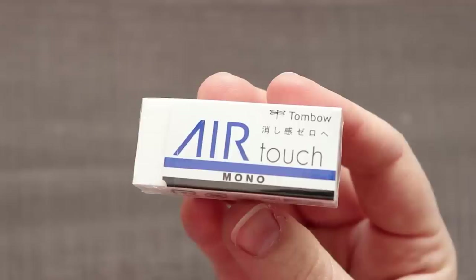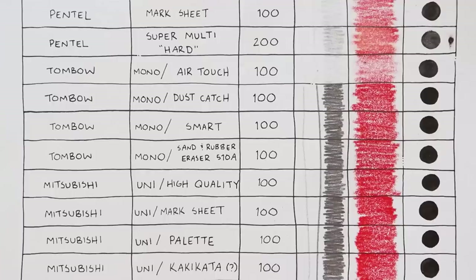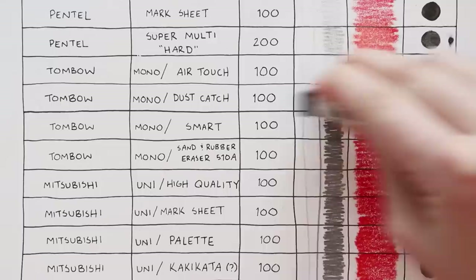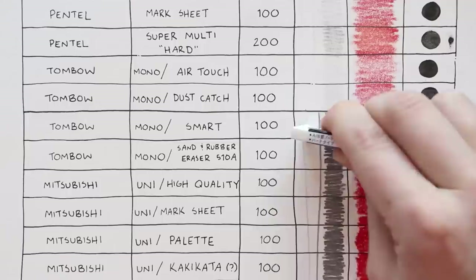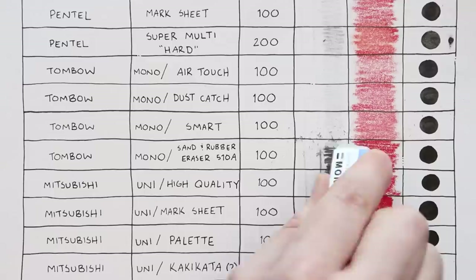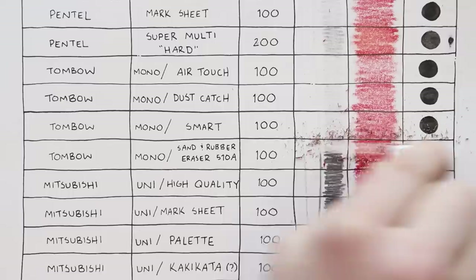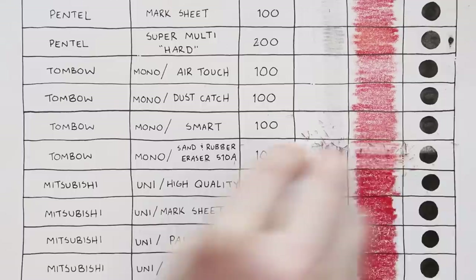Next we're getting into Tombow. This is the Mono Air Touch for 100 yen — it does pretty well, a little firm, but it does create a lot of eraser dust which I'm not about. Next is the Tombow Mono Dust Catch for 100 yen, which creates less eraser dust — nice. It didn't do amazing but it did pretty well, though it did a little bit of damage to the ink. Next is the Tombow Mono Smart for 100 yen — it seems to be doing worse, Tombow. Next is a cool Tombow Mono that has sand on one side and rubber on the other. The sand picked up a lot of ink — not really erasing it entirely. Overall both sides performed about the same; the rubber just did less damage to the ink.